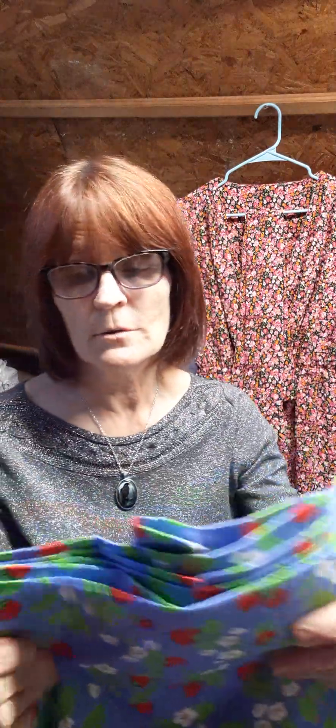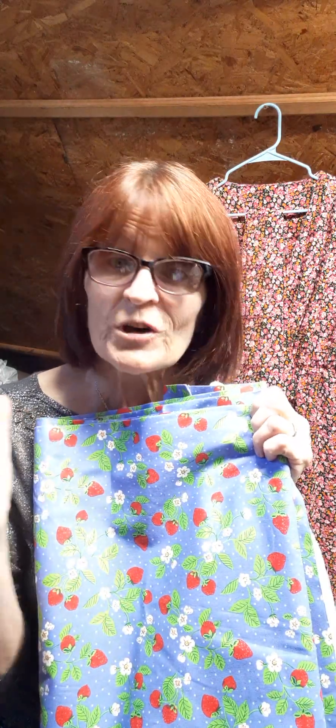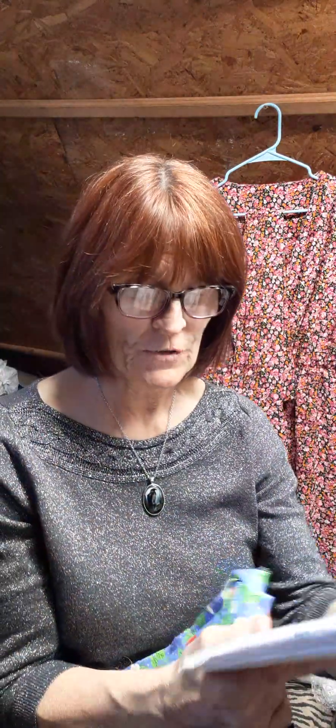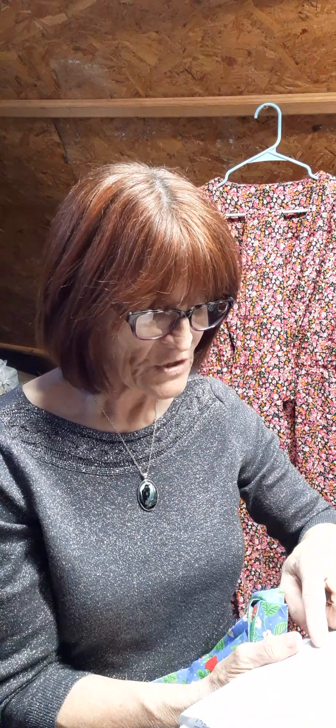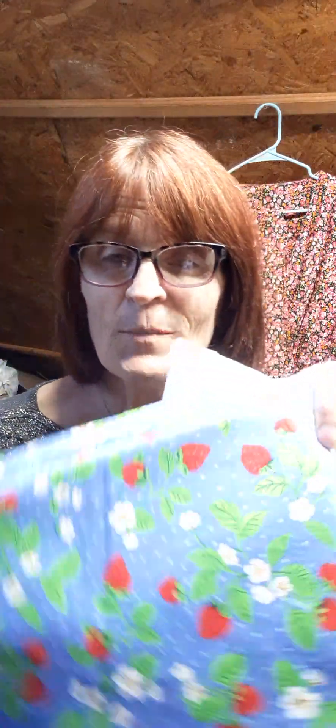Here's the fabric I decided to use — it's a strawberry print. I got this from JoAnn's about two months ago. My original idea was to make a full skirted dress with it, but making the large size apron takes about three and an eighth yards, so I might use most of it. I felt led to do this for my friend. It's beautiful fabric and she loves strawberries — you also get little flowers along with the fruit.